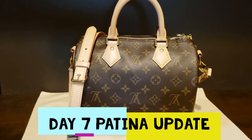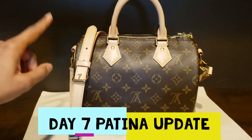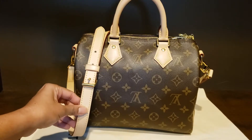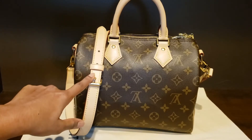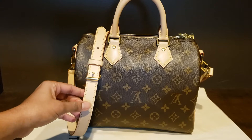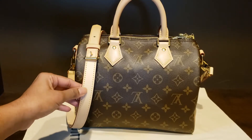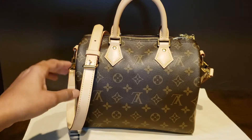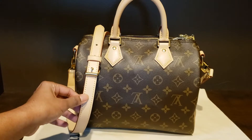Hi everyone, welcome to my channel Life in Style. This is day seven of the patina. I'd see much of a difference, and I will still put in a photo of the day zero patina so that you can see what the difference is after I did a few steps. I'll talk about that in detail and then also talk about what I'm planning to do as a next step.